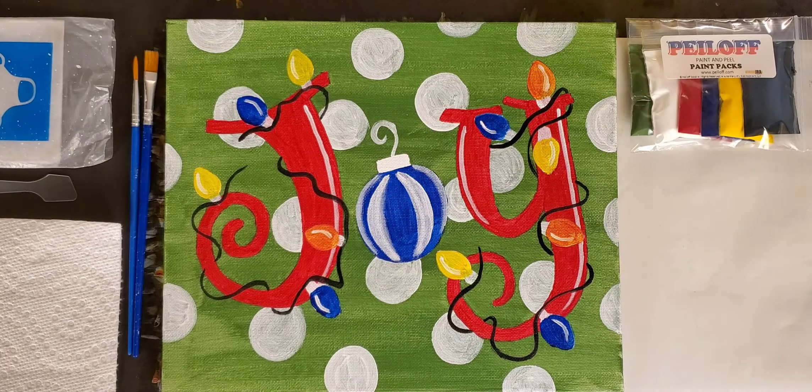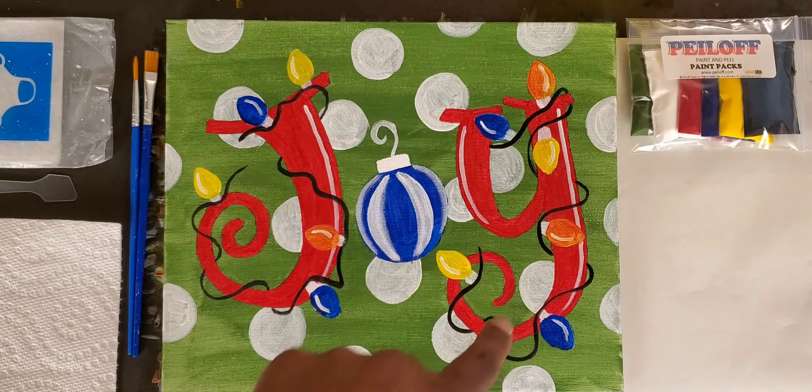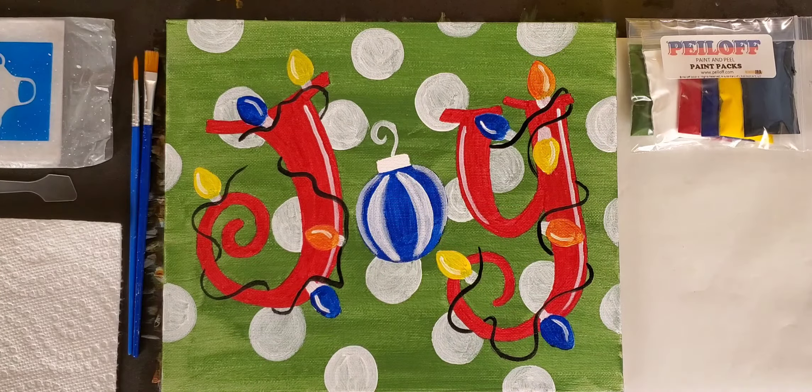This is the joy idea of what this painting will look like. Please don't be intimidated by the lights that are flaring around the joy lettering — those are optional. I will show you how to do those at the end, but you don't have to have them to make this picture very joyful, very fun, and very easy.